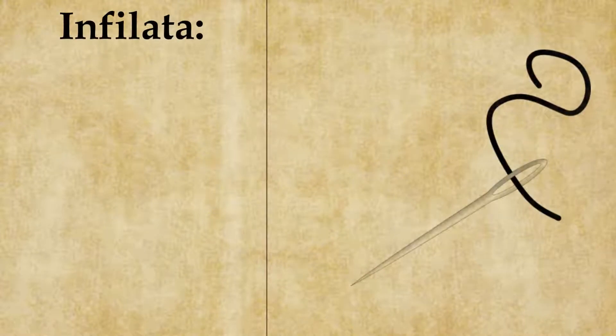Salve a tutti. In questo video vedremo un altro concetto base della tattica: l'infilata.